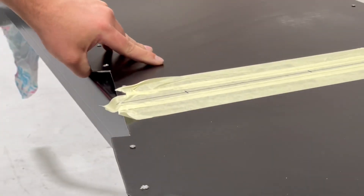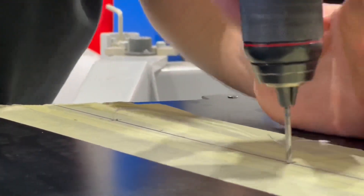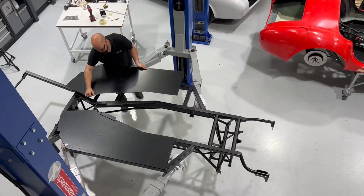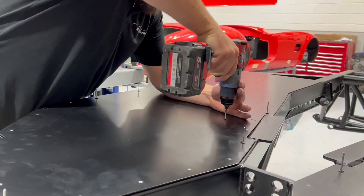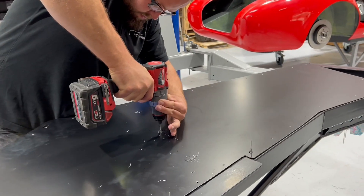Now just check underneath before you drill through, because obviously you don't want to drill holes in the chassis that you don't want. Again, 4.5mm drill, go straight through. Place back into position and drill through into the centre tube.